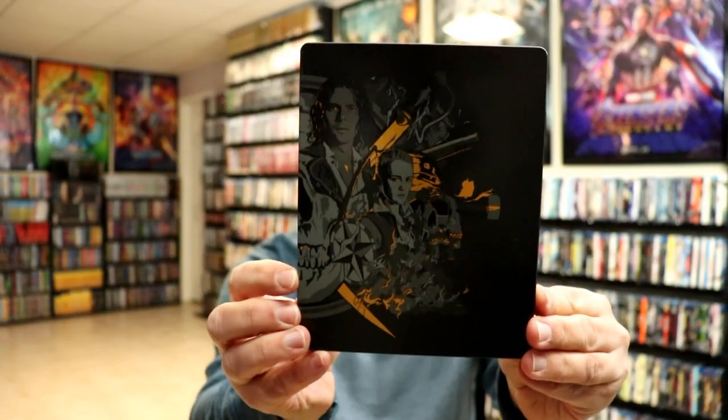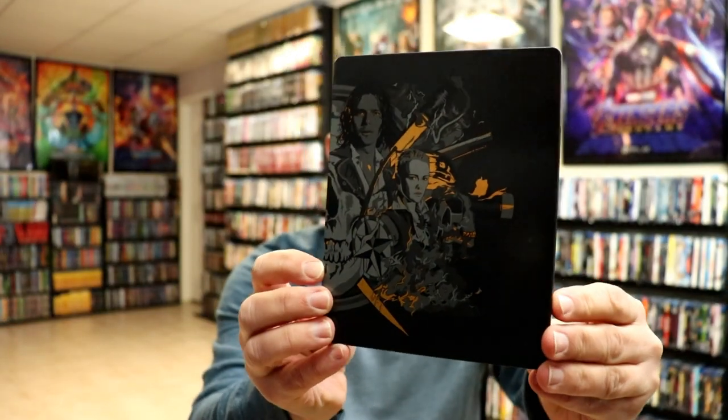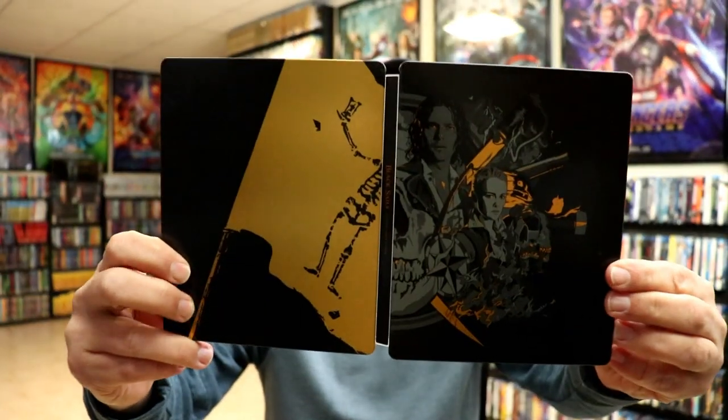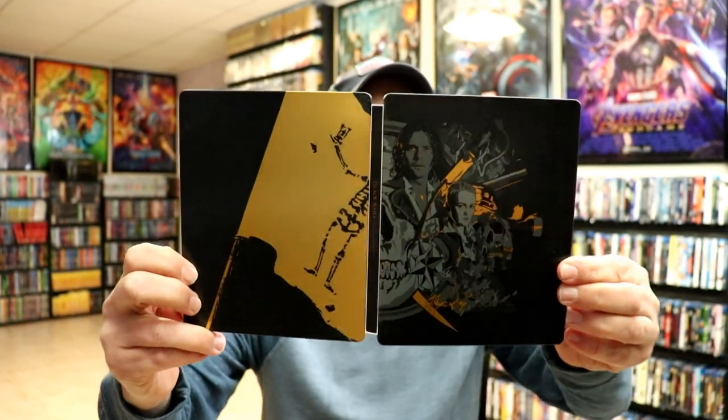I'm going to go ahead and take these steelbooks out — try to not scuff them up. So this first steelbook right here has very nice looking artwork with the black. And we do have our loose disc in there. Here's the front and the back, really nice looking.